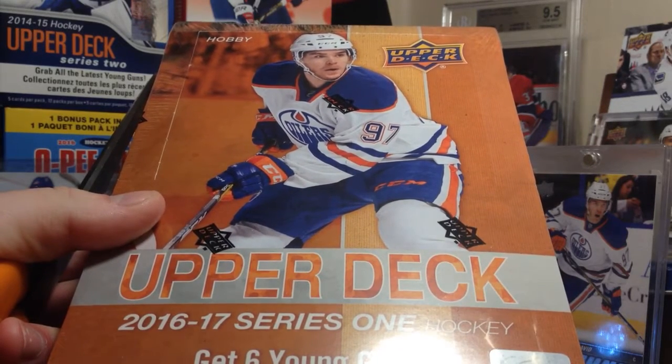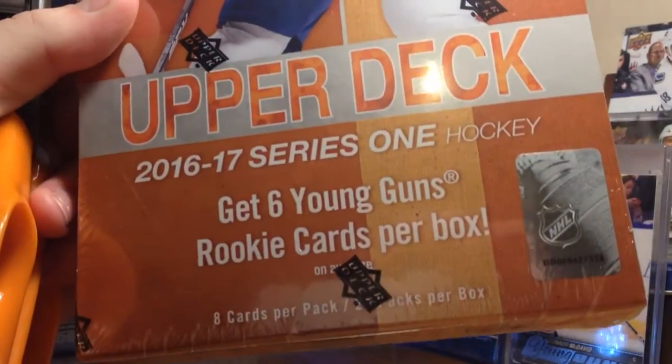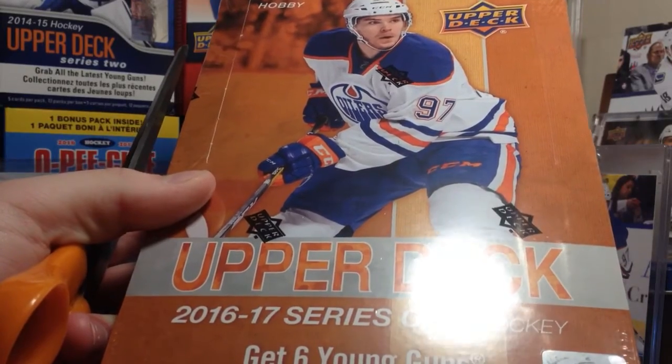Hey guys, Zeri11 here. Today we have a box of 2016-2017 Upper Deck Series 1 hobby box featuring 8 cards a pack and 24 packs per box.